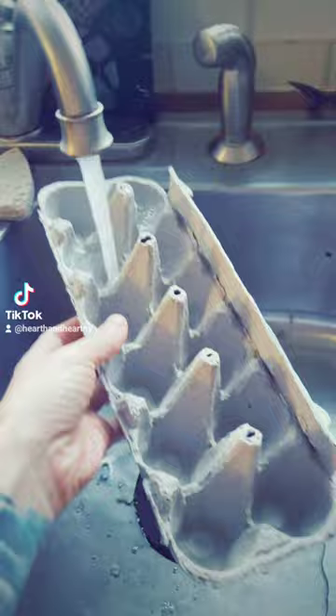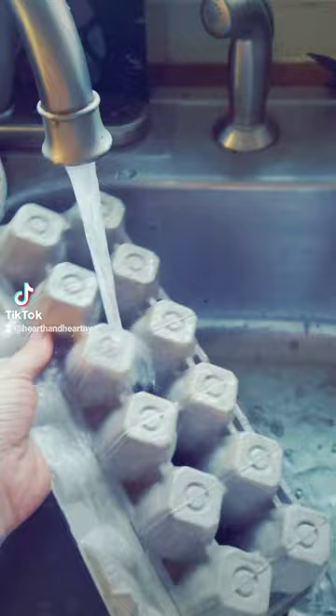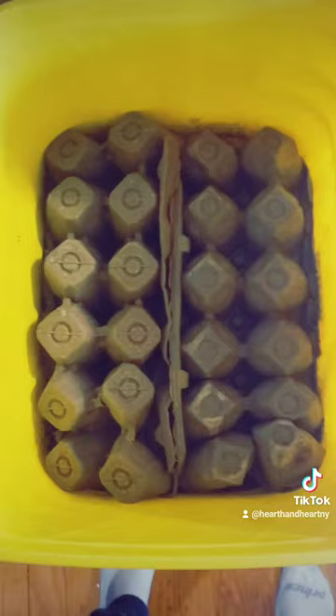So we're going to wet these. It takes a while, but with some warm water — took the top off and I'm just going to soak them.